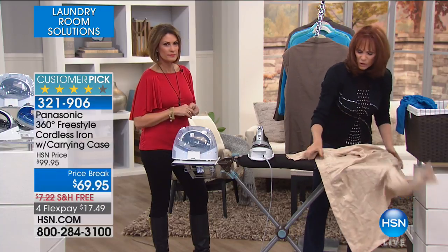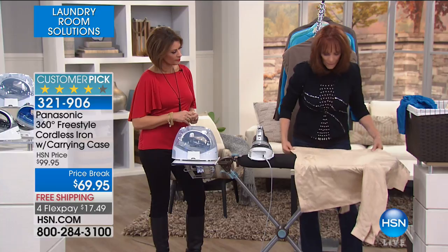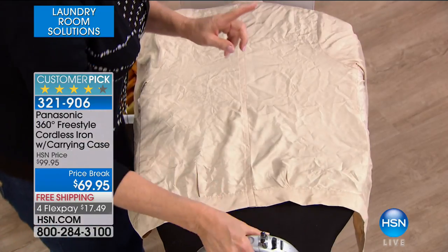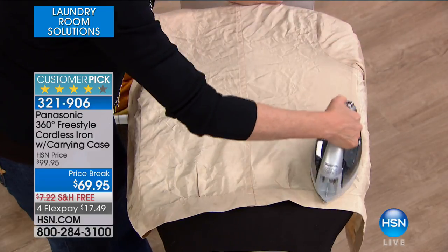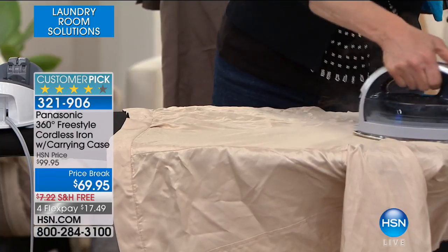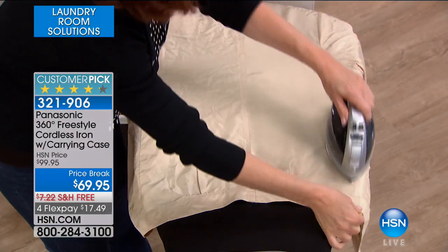If you have any kind of issues with your wrist or your arm and you've been hesitant to iron, this is your iron. Because the front is the back and the back is the front. No matter what direction you go with this iron, it's always the right direction. And you always have the right amount of steam.